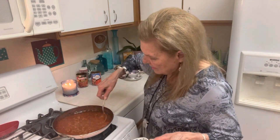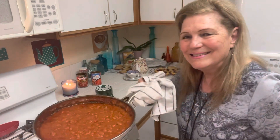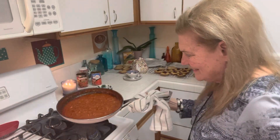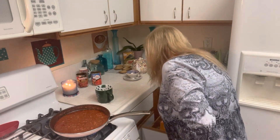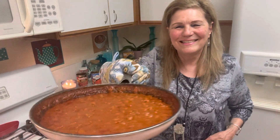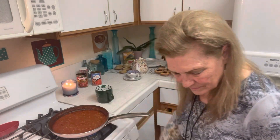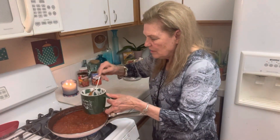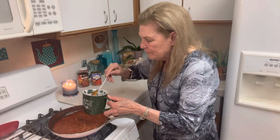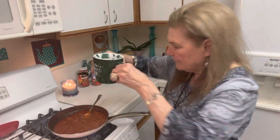Let me give you a close-up of the whole thing. I cooked it about 30 minutes to get the chorizo and meat flavor into my chili. This is enough for two or three meals, depending how much you want to eat. That's about a cup.